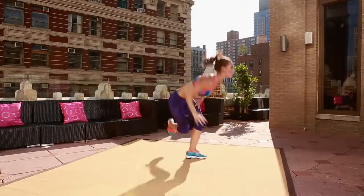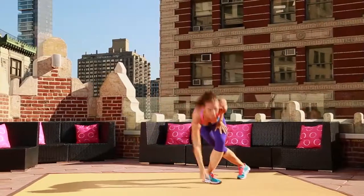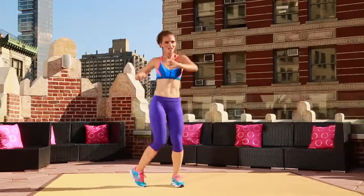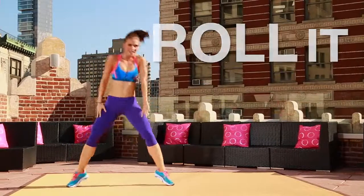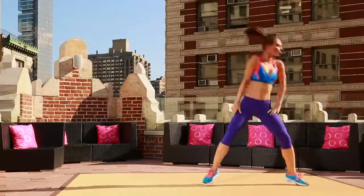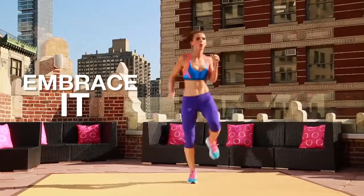Step it down. Jump it up. Touch the ground. Every time. Dropping it low. Three, two, one. Step it side. Two, three, four. Roll it. One, two, three. Bring it back. Step it. One, two, three, four. And roll it over. Two, three. We're going back to the top. Embrace it. Quick, quick, slow.